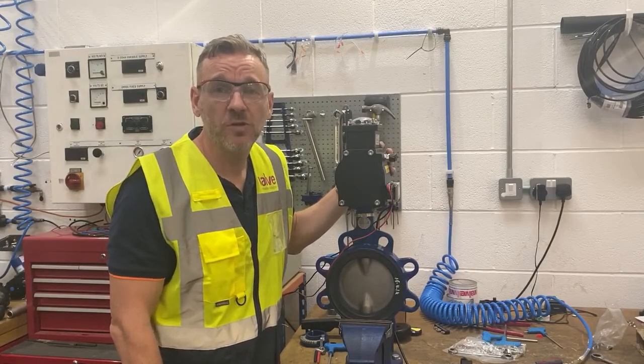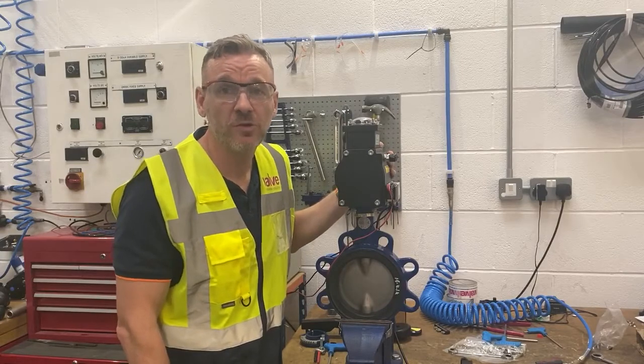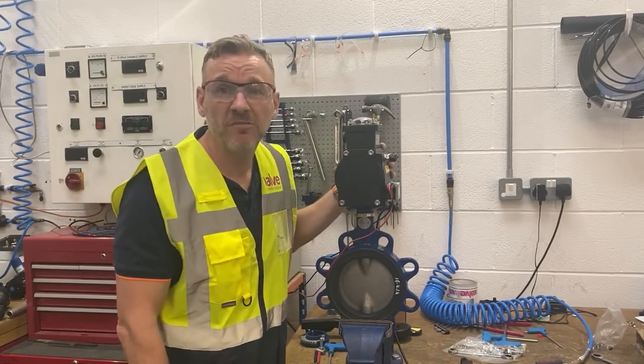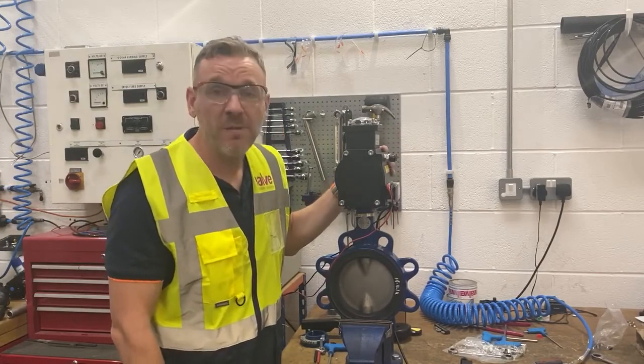Hi everyone, hope you're well. Just thought I'd do a quick behind-the-scenes video to show you something that's going through the workshop this afternoon. It's about 2:30 in the afternoon and this order has just come in.